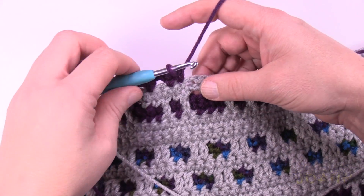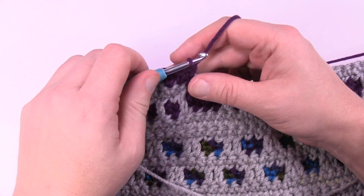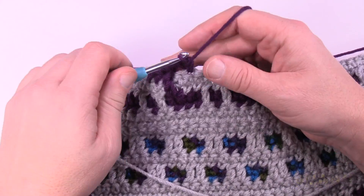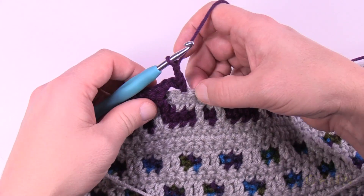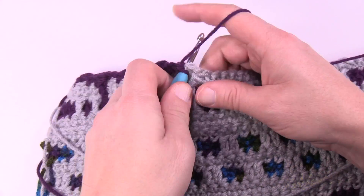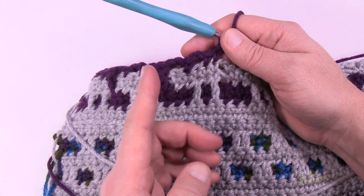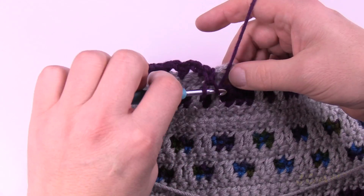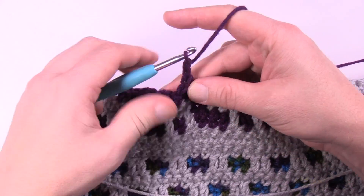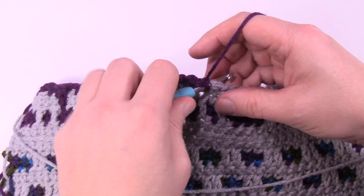Drop down, then after dropping create a space: chain two, skip the first one, single crochet in the next, chain two, skip the next, and then single crochet in the next two. Notice how this one matches the second one — it'll match, then drop down again. Please do this — this is row number seven. It's not a hard row, just a matter of getting yourself oriented.